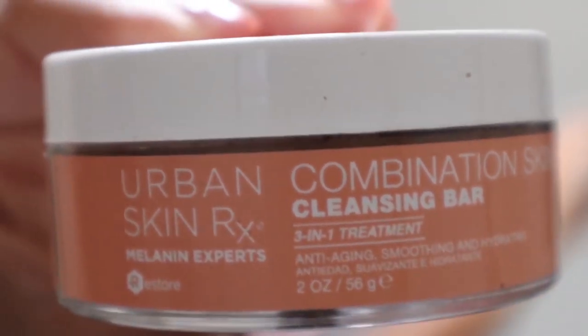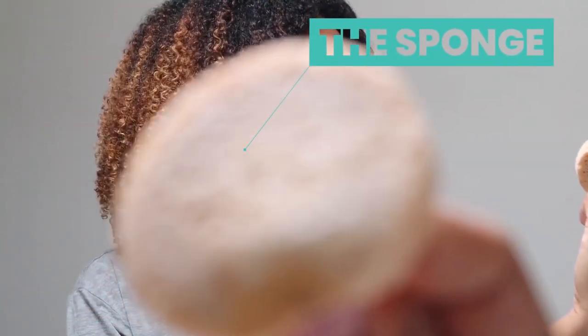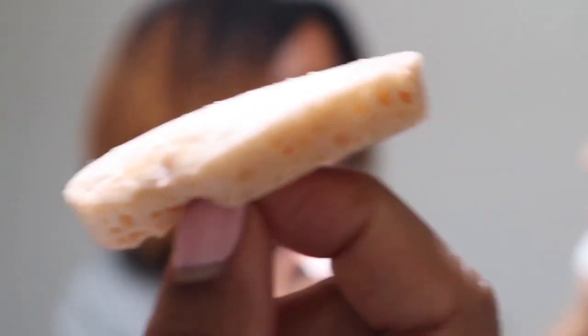First I'm going to cleanse my face using the Urban Skin RX, which I just bought about a week ago. I've been loving it — it hasn't been too harsh on my skin. It comes with this little bar, and when you wet it, it foams up and turns out to be a little sponge they include for you. I'm going to rinse my face with some water and then wash my face with that Urban Skin RX cleansing bar.